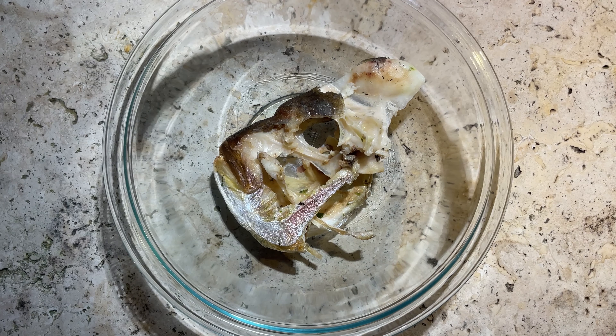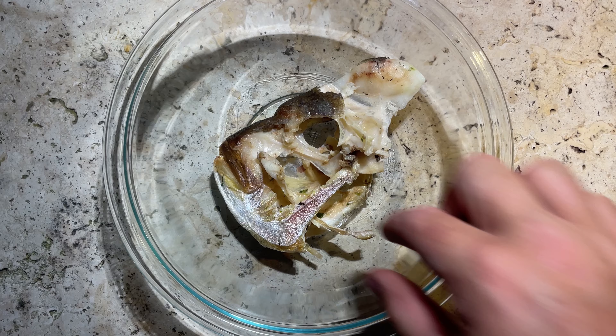In eating all of this head meat I did unfortunately lose some of the gill plates and even some of the delicate bones in the eye itself. Despite that we're still going to crack on and see what we can come up with.